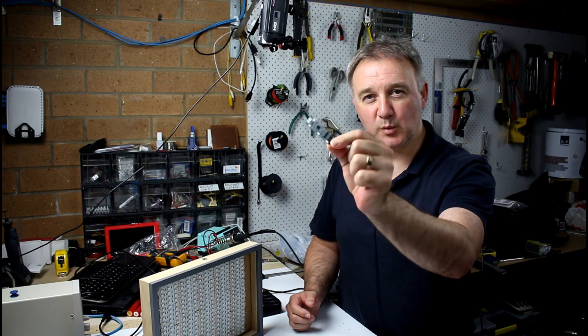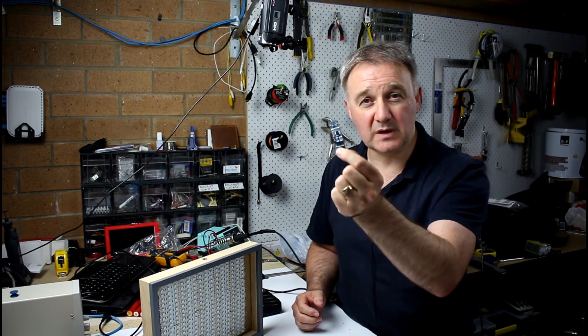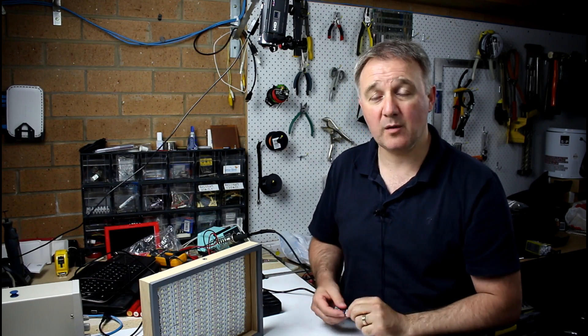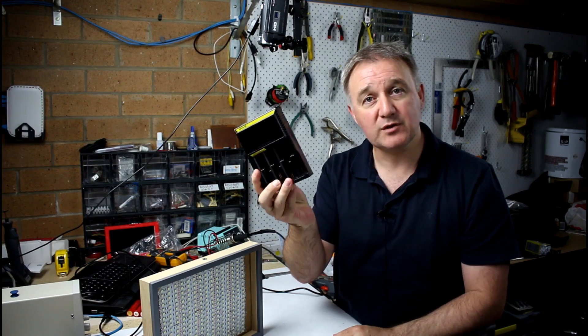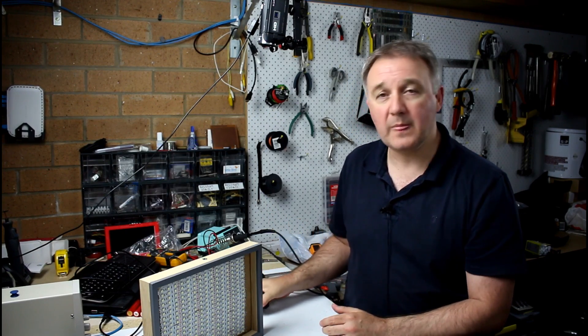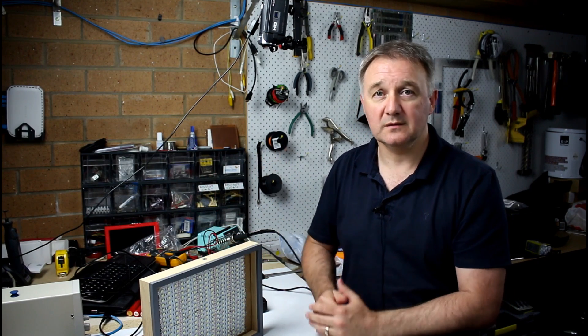I've taken a look at these BMS boards in a couple of videos recently. In this video, I'll do a nice short comparison between charging up three 18650 batteries through the BMS or power protection board and three batteries charged up through a proper 18650 battery charger, then run them through the BMS into an LED light panel to see which one lasts the best.